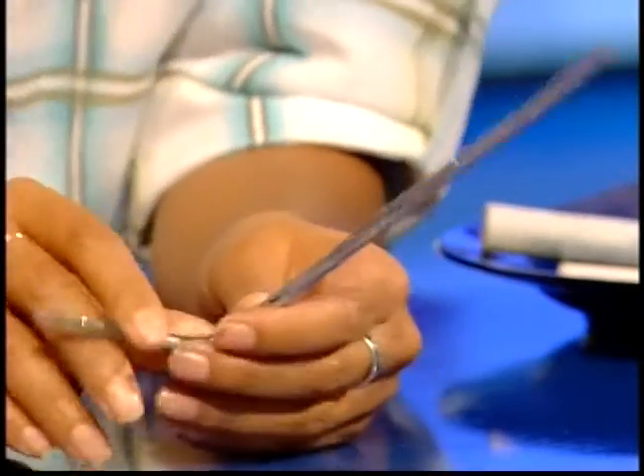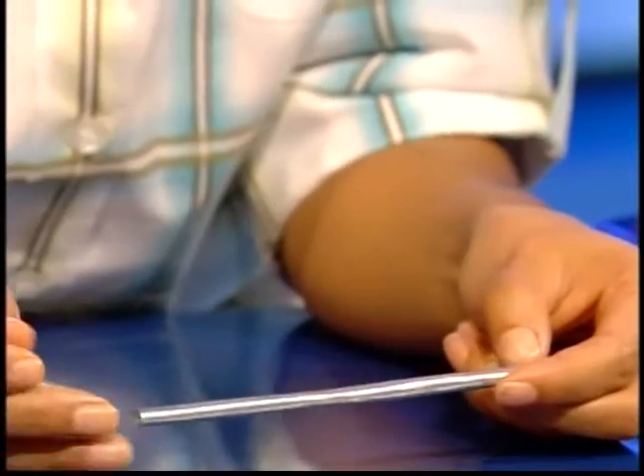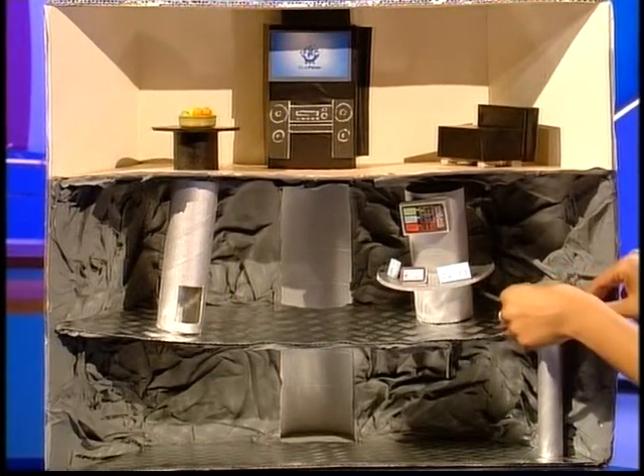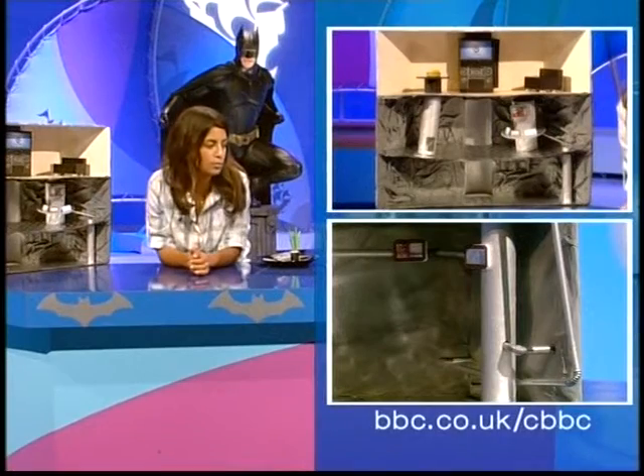And these bendy straws work really well. They can be slotted together to make different sorts of pipe work, and you can just stick them into place and fit them in. They start looking really good, and I've filled up my bottom floor with all different types of pipe work. You can also stick other little computer screens everywhere as well.